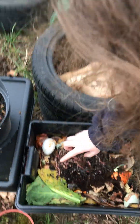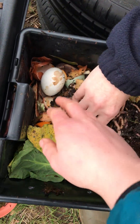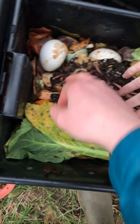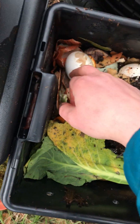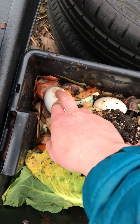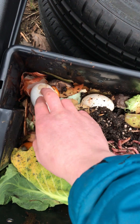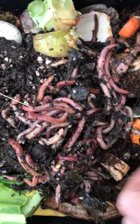So try and keep it to pH neutral things. Here we have some collard greens, potato peelings, and we've actually got a duck egg from our failed hatching — these are from the incubator, they never got any chicks in them, they just never got to that stage.